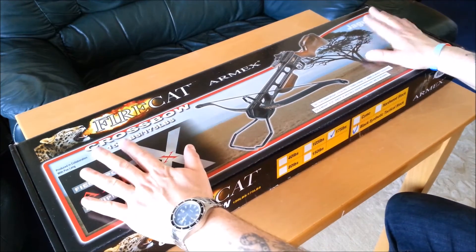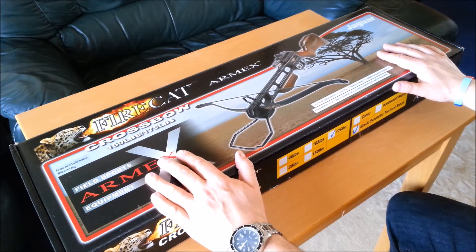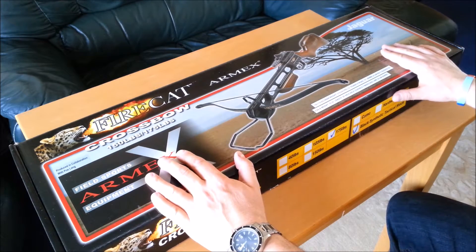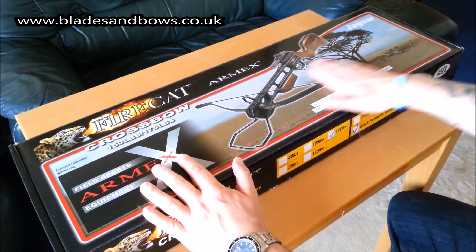This is the unboxing review of the Jaguar FireCat 175lb recurve crossbow. I ordered it from Blades and Bows — fantastic company — and it came the next day.